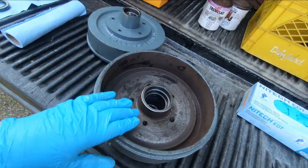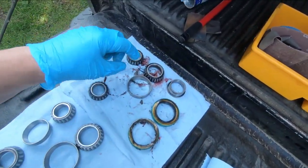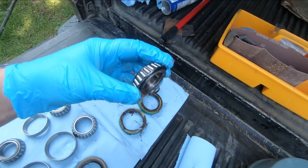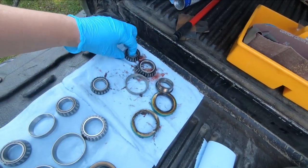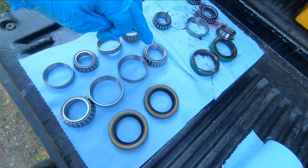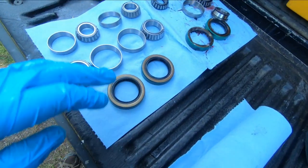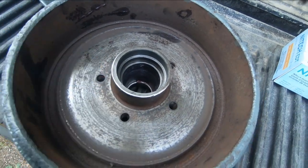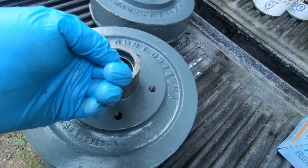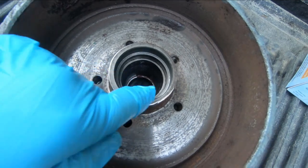I'm going to put new bearings — inner and outers — on these brake drums for the trailer. Here are the old ones when I took them out. This is the inner one and it kind of came apart when I took it apart because they have plastic cages. So I went to a shop that sells trailer parts and got new ones. These are the inner ones — here's a new one with its races, and there's the other one with the race and two seals that go on the inside. On this one the inner race has been knocked out.